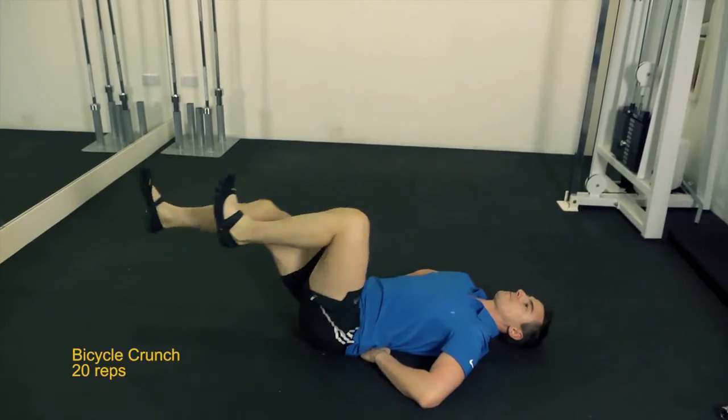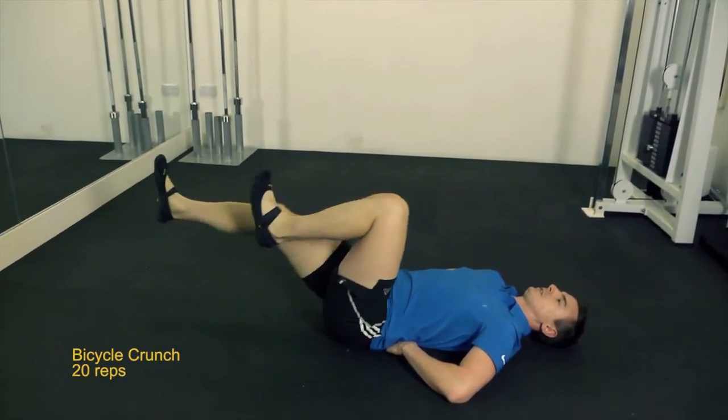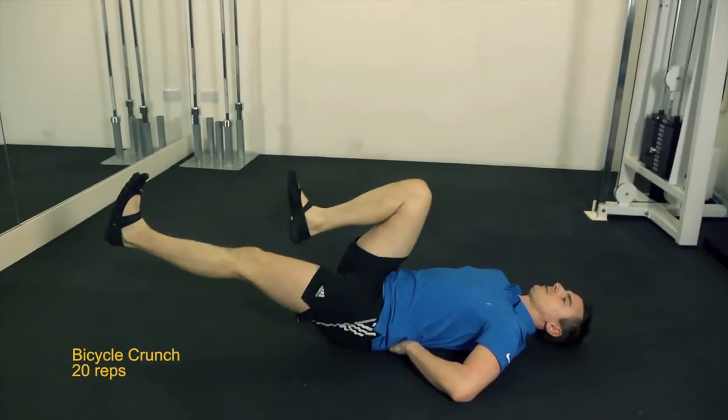Then leading on to the Bicycle Crunch. I like to keep my hands underneath the small of my back and keep pressure on my hands. This assures I have activation in my transverse abdominal muscle.